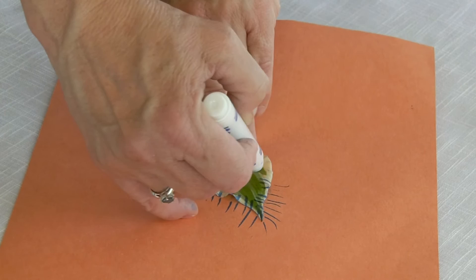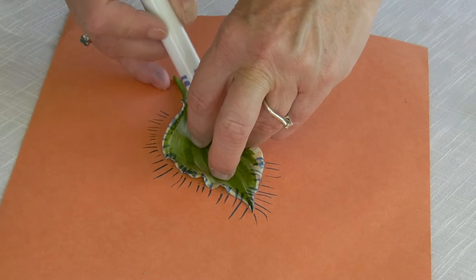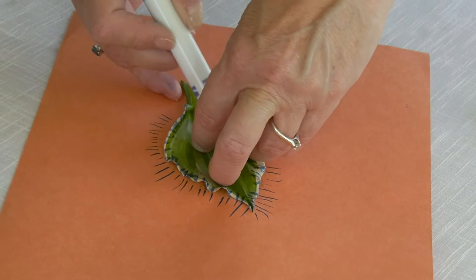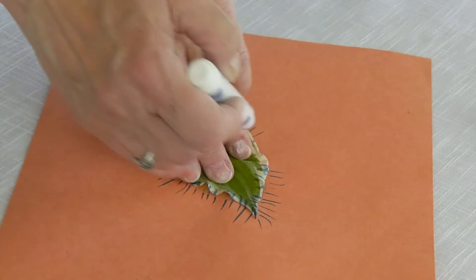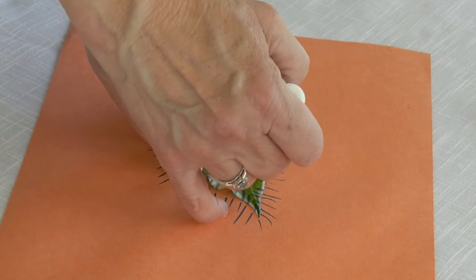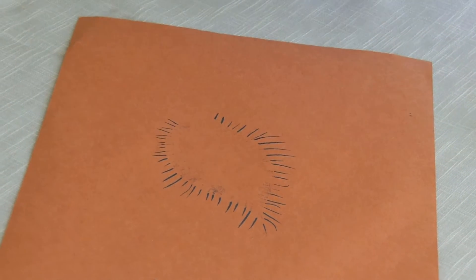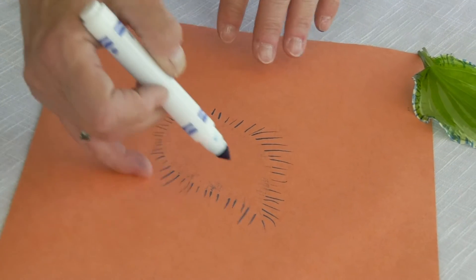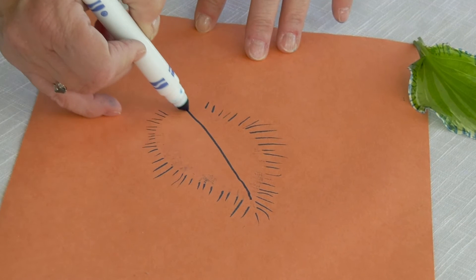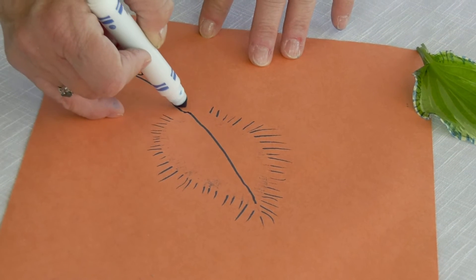It's very quick. You can make your strokes closer together or further apart. You could even use the side of the marker if you wanted to get some very broad strokes. So now it's time to lift off, and if you want you can go back in and put some of the veins from the leaf and the stem.